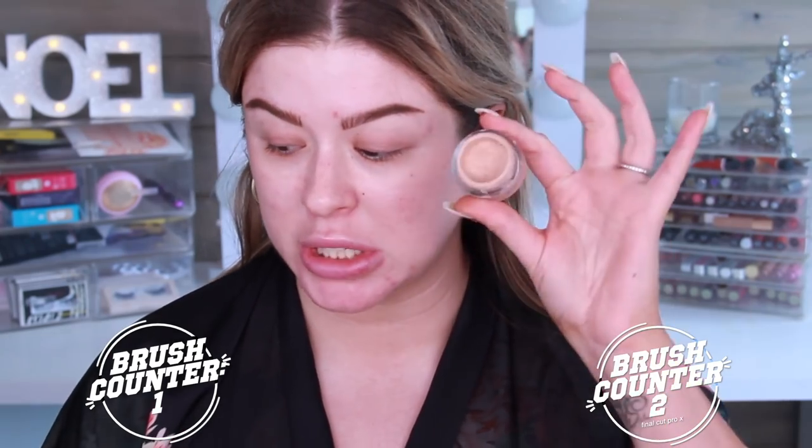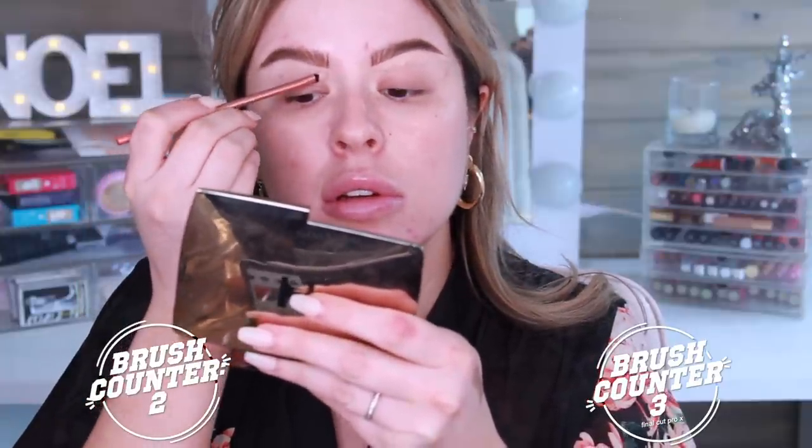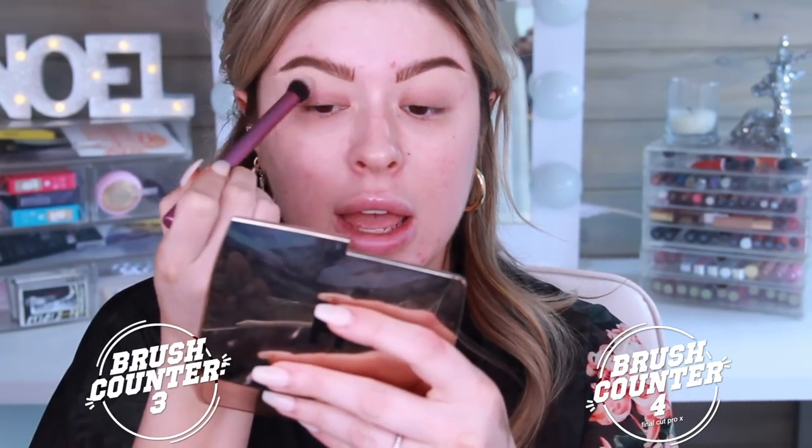I always put a little bit of concealer under my brow to clean it up and highlight the brow bone. Usually I use a flat shader brush like this one from Morphe to always carve the underside. On this side, I'm going to do the same thing with this Real Techniques lip brush — I think it's 307 or 207. To blend it, I always use a Sigma brush, this is the Sigma P84. To blend the other side, I'm going to use this Real Techniques brush, which I'm constantly wiping off on my lap.